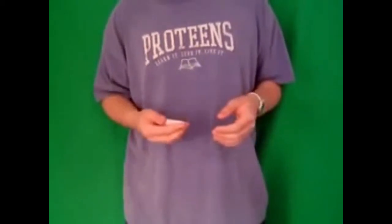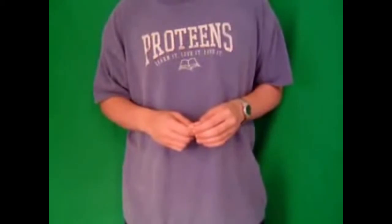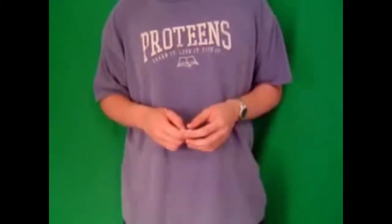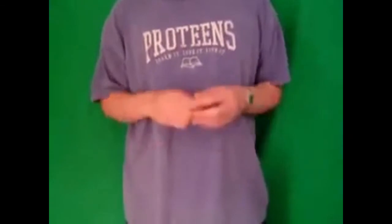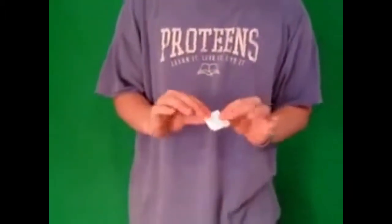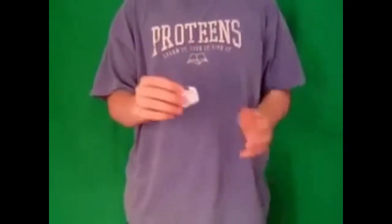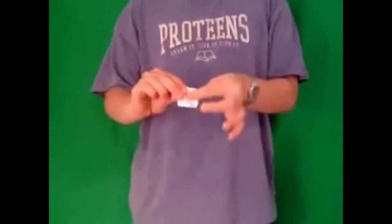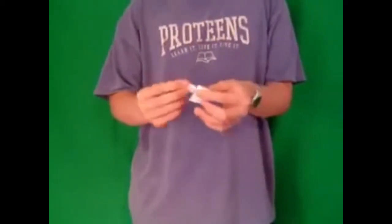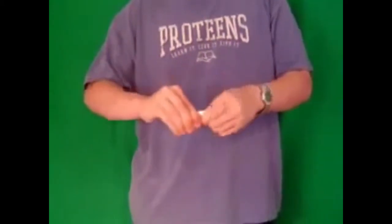Now, it's my job to show you how strong I am. Anyways, here is what I'm going to do. You can see that it's still in there. Now, what I'm going to do is tear through the paper. That's pretty cool. And I'm going to tear right through the coin.